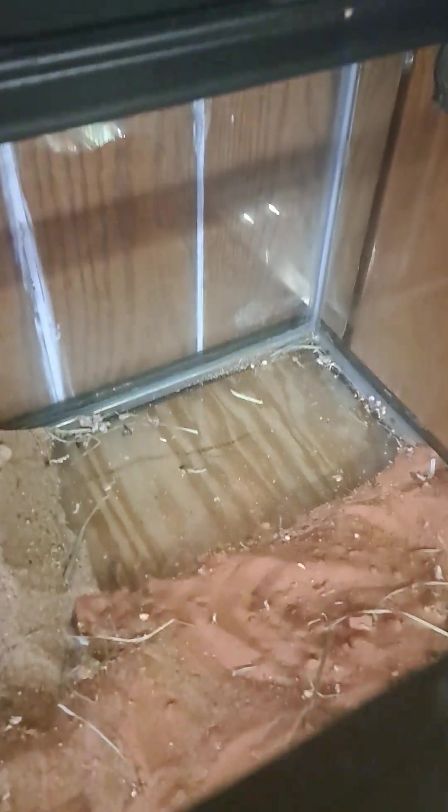Most recently I had it set up more of a desert theme. I had cork logs in there, a wheel, and of course other supplies, but for the most part it was just sand. And in this corner I did have a place for them to bury, just a filled box.